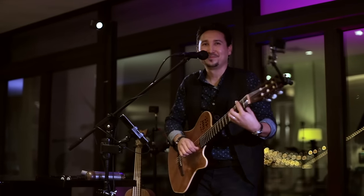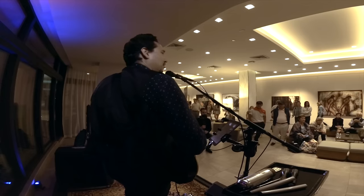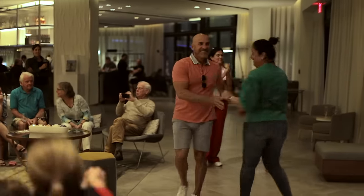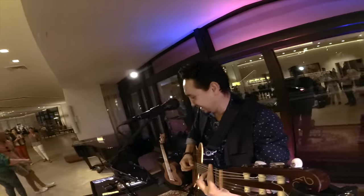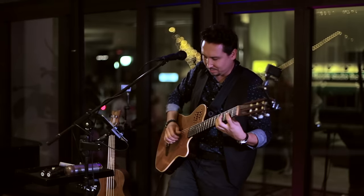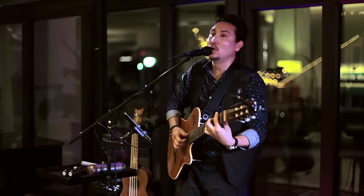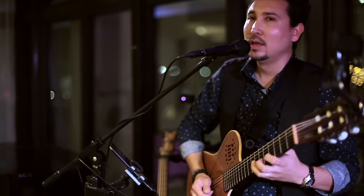That's how you build a song from scratch. Thank you.